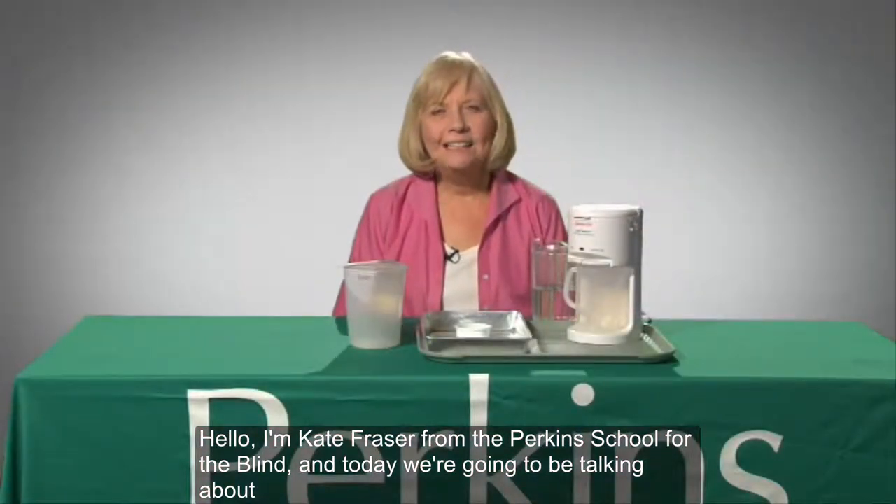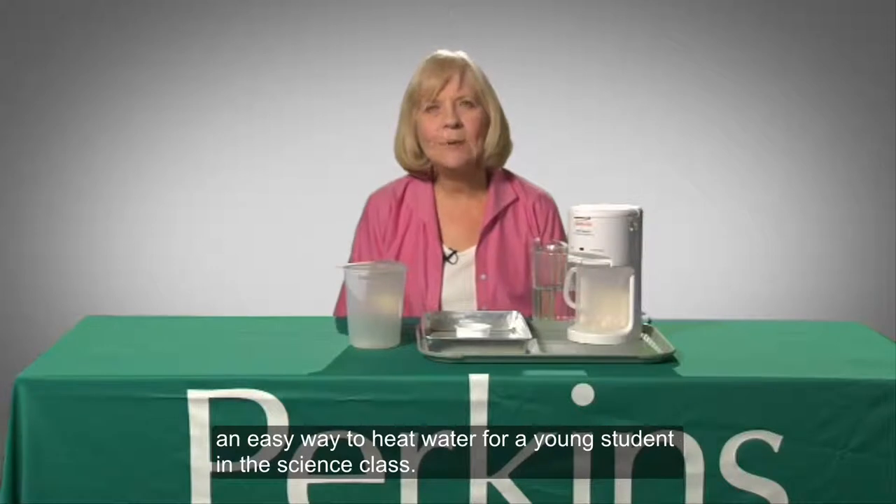Hello, I'm Kate Fraser from the Perkins School for the Blind. And today we're going to be talking about an easy way to heat water for a young student in a science class.